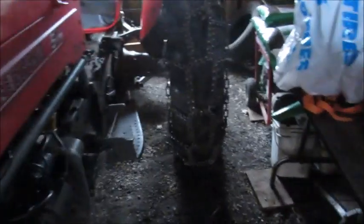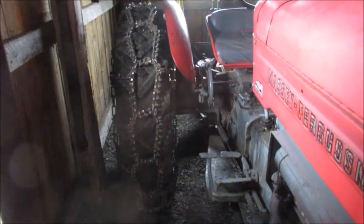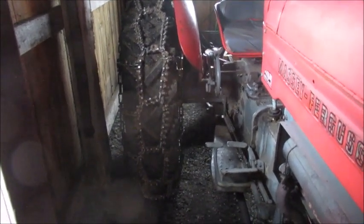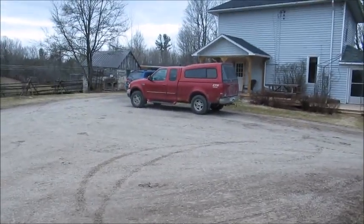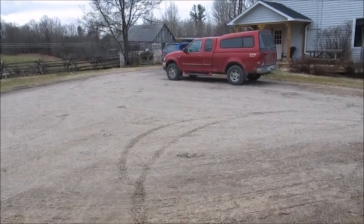I'm really happy with the chains though — they worked really well this winter. They're expensive, but the only regret I have is not buying them years ago. That's another project to do. And then I'm going to have to get the snow tires changed on my wife's car pretty soon — like another week or two.